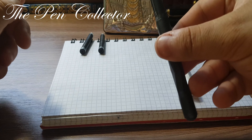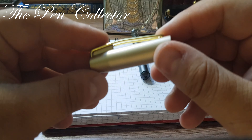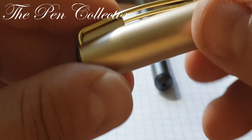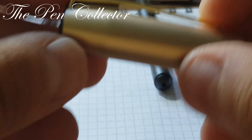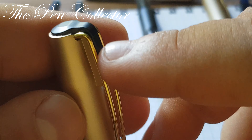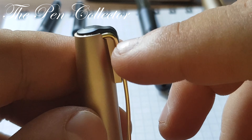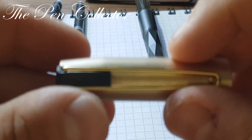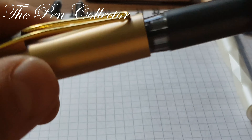Let's start with the black one. The cap is plastic, and it has a metallic clip — quite functional. It ends in a black plastic part, which gives a nice contrast between the gold and the black. I like the fact that this part is reinforced with this plastic add-on. The cap is friction fit and requires some force when you open it.